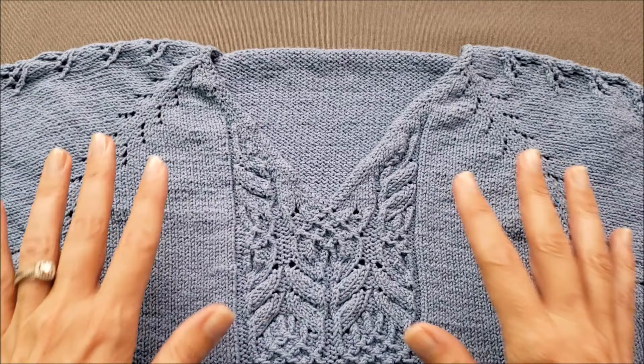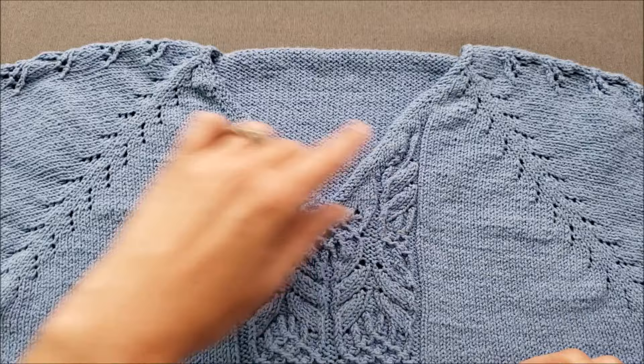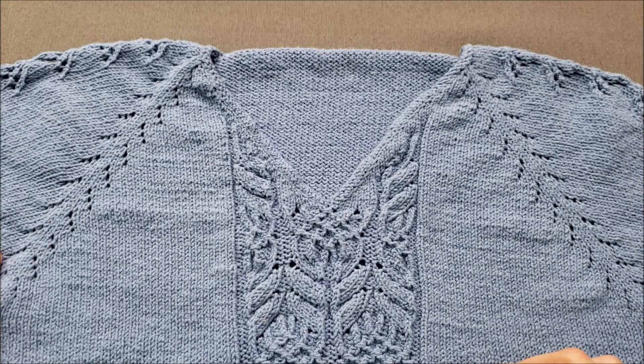Hi, I'm Ellen from the Chili Dog, and today I am working on my Wallflower sweater. I'd like to teach you how to do an open bar increase. I'm using open bar increases for the raglan shaping here of the yoke of my sweater.